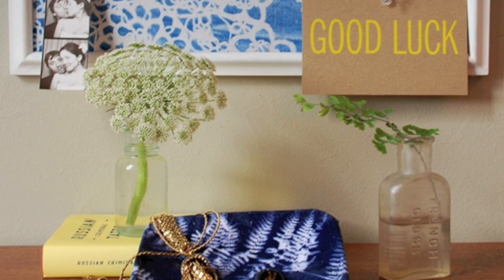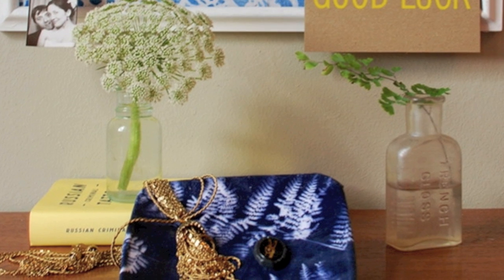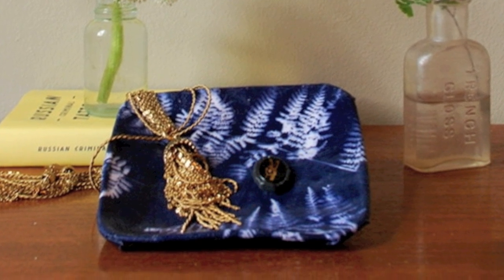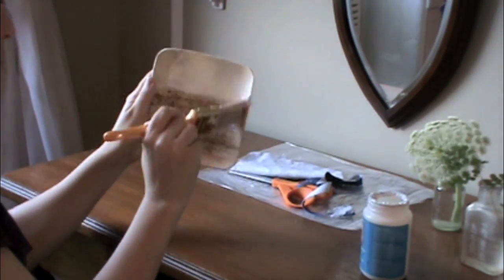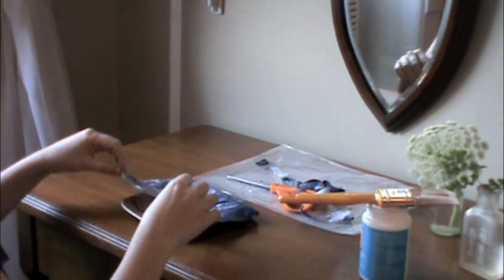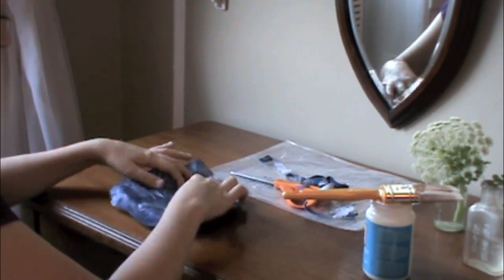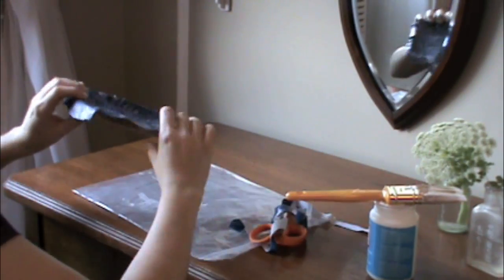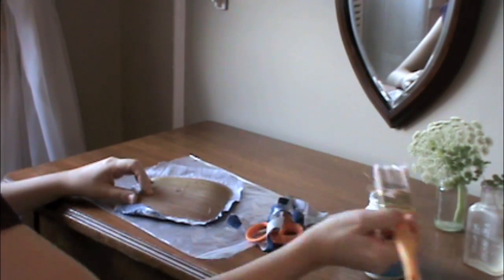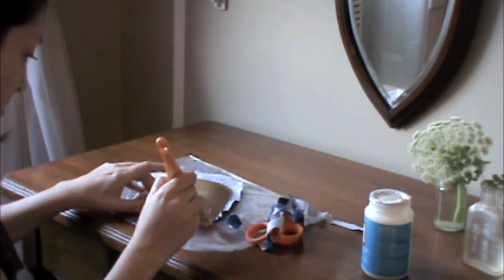For today's second sun print project, all you'll need is your fabric sun print, a small tray, a bottle of fabric Mod Podge, and a brush. Step one for the tray project is to apply a thin coat of Mod Podge to the inside of your tray. Next, cut your print to fit your tray, and lay it carefully on top, smoothing out the surface with your fingers to eliminate any air bubbles or creases. You can either fit your fabric to come right to the edges of your tray, or let it hang over a little bit.